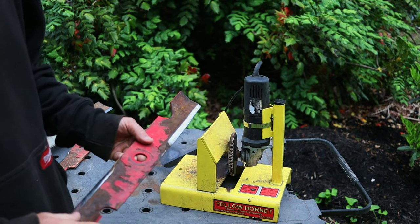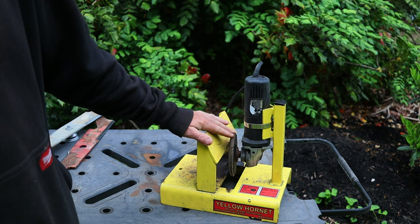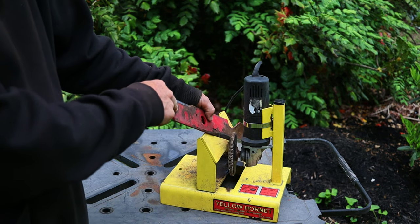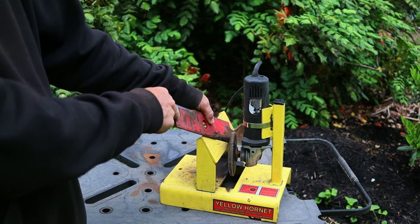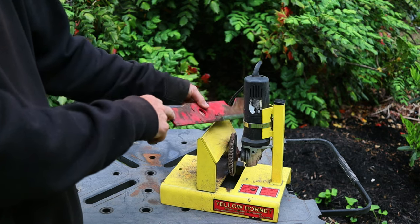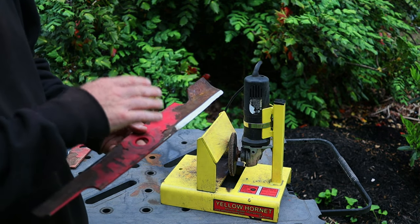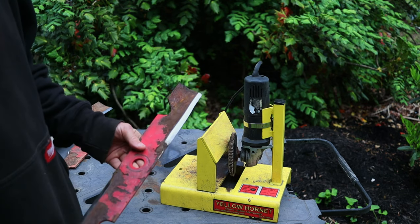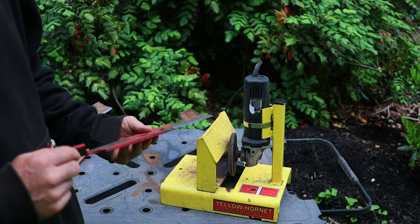The most important thing when using this is consistency about how you draw the blade through the flap disc. All you do is lay the blade up against the jig and draw it through. What you don't want to do is draw through and stop, because the flap disc will burn into the blade causing damage, possibly making the blade unbalanced — meaning you'd have to grind that out to get it back to the proper angle. It gives a really nice finished appearance once ground back to that 30-degree angle.